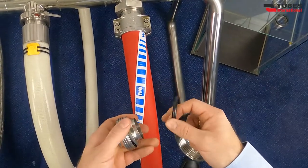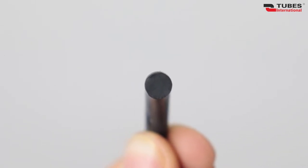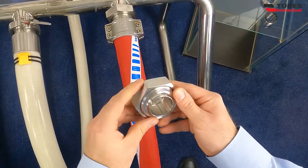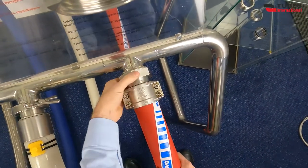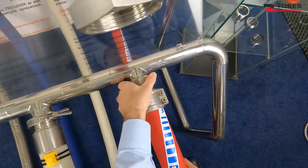and seal and a nut. Sealing is provided by NBR or EPDM rubber seals. It can be easily dismantled. As the crevice is pretty large, the couplings are not particularly suitable for cleaning in place. Their maximum working pressure is 145 PSI. These couplings, just like IDF couplings, come in sizes from 25 to 100 mm.